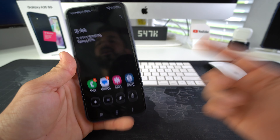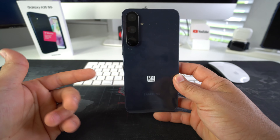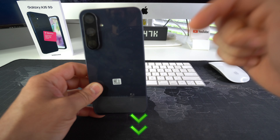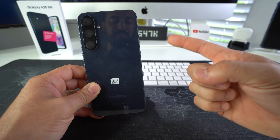Those are 10 tips to help you maximize the battery life of your Samsung Galaxy A35 5G. Go ahead and hit that like button if this video helped you out, comment down below and let me know. That's all for this video — I'll catch you guys in the next one.